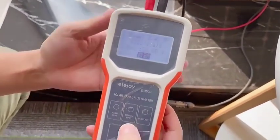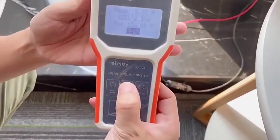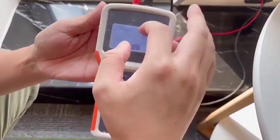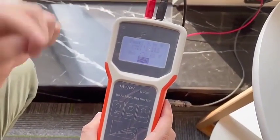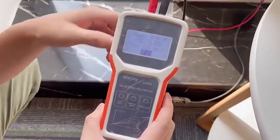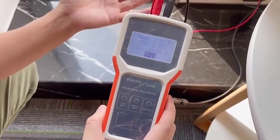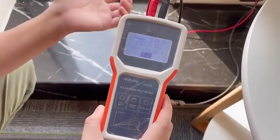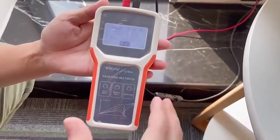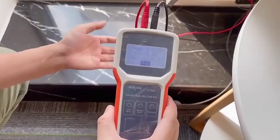Now we push the manual button. As you can see, the data has changed. After we push the manual button, the tester will scan the solar panel once. So every time after we push it, the tester will scan the solar panel once.